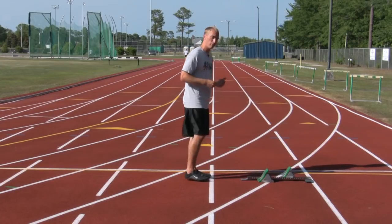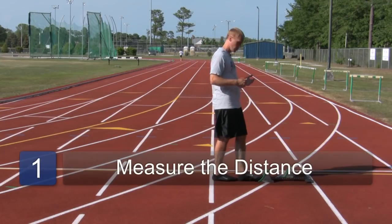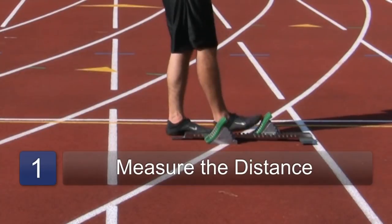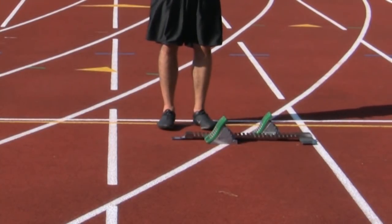First thing is to make sure that your blocks are set up correctly. Two steps to the first pedal, three steps to the back pedal for me, and I know these blocks are set up for my body.